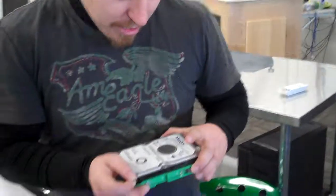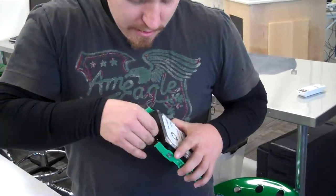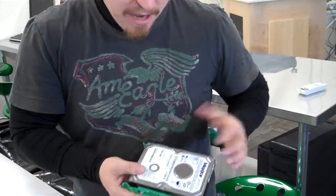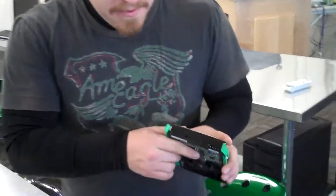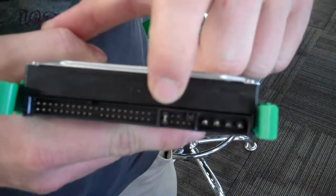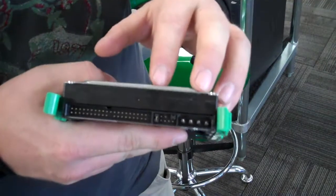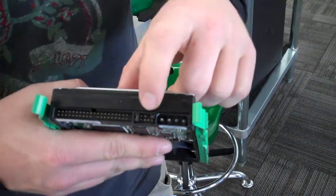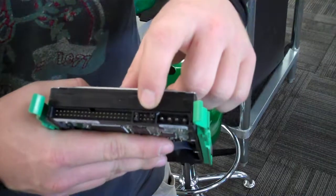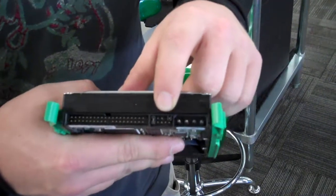I'm going to set this one up right now to be master. Based on that diagram, it's the first pair — you can see I have the jumper installed on the first pair. If I moved it over to the second pair, that would be cable select. I could also remove it and rest it on that third pin vertically so it wouldn't connect any pins, and that would be the same as slave.